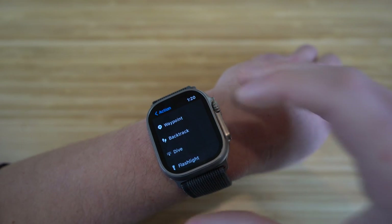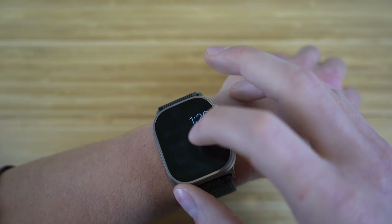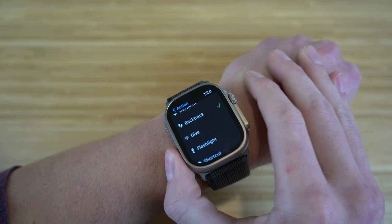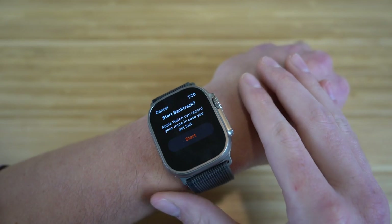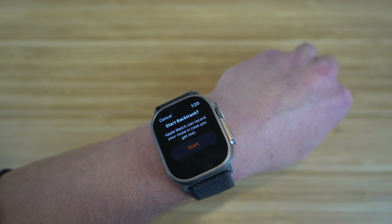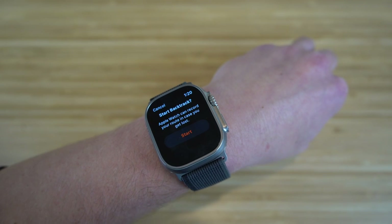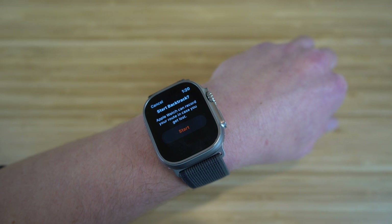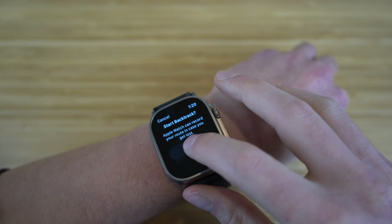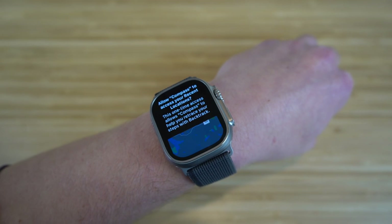Let me show you some other action button options beyond workout. If we go to settings and select backtrack, when you click the action button, your Apple Watch can record your route in case you get lost — it can actually help you find your way back to a previous location. This is one of the new safety options Apple introduced. Clicking start will show where you are and track your recent location.